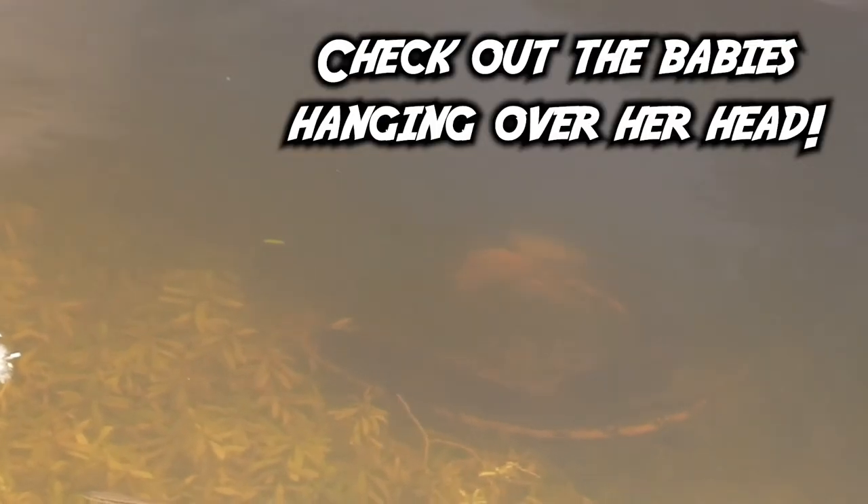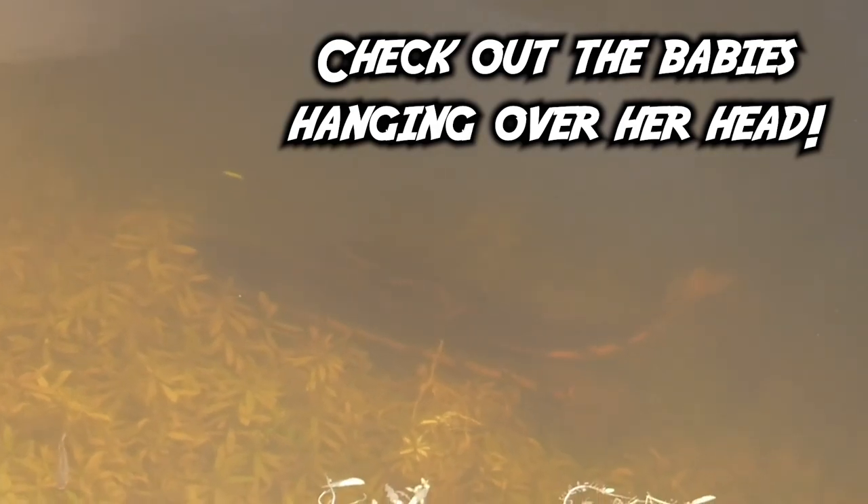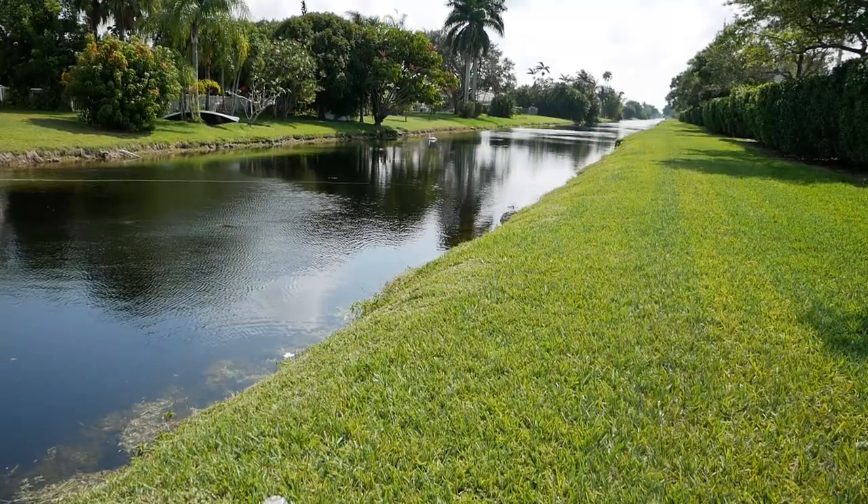Check these out — there's a couple big old snakeheads sitting right here. Unlike a lot of other species you find here in South Florida, the snakehead actually doesn't really bite when they're spawning or defending their nest. They tend to just take their young and hide, so it's not like a peacock bass, but it sure is cool to see.